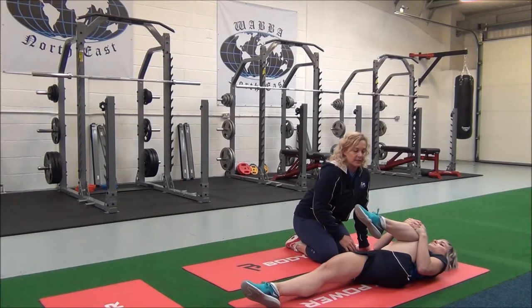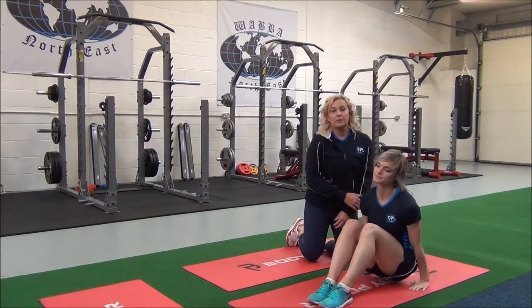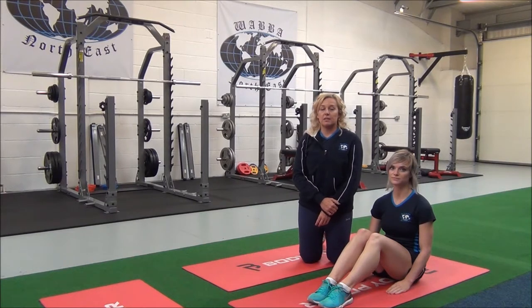Can you feel that? Good, well done. You'll hold this for 30 seconds. Repeat in two to three sets for best results.